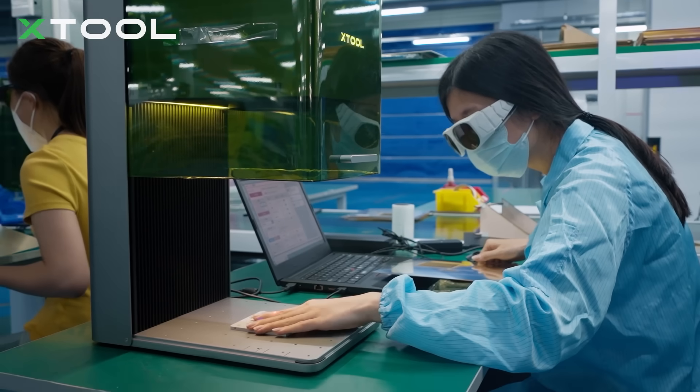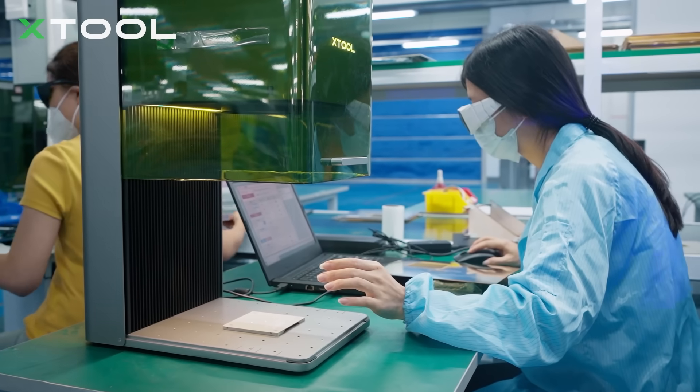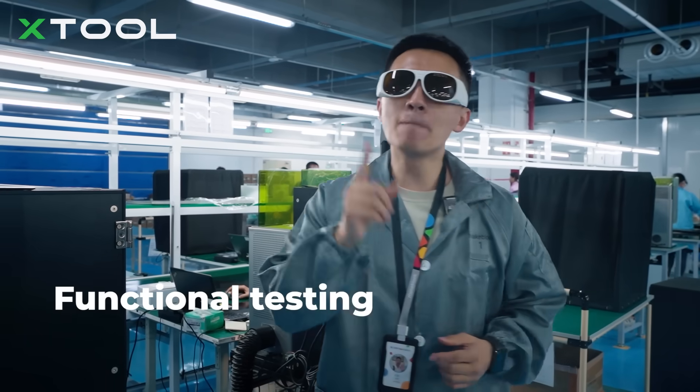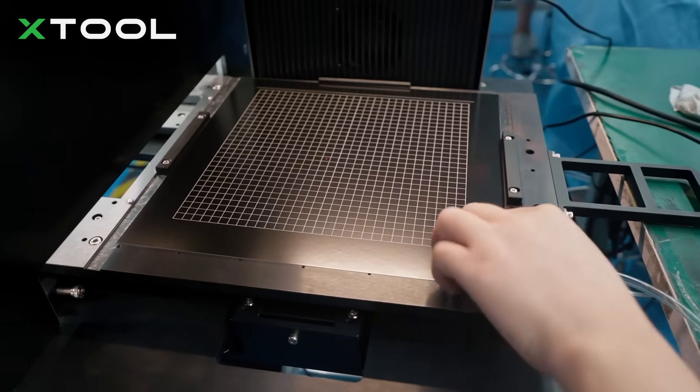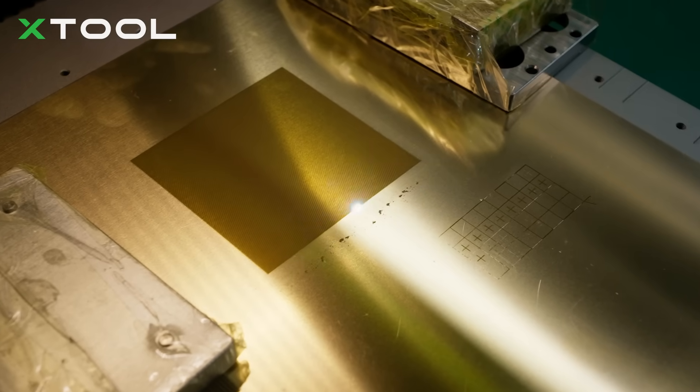Due to the safety issues, we require our staff to wear safety goggles while functional testing. By the way, all the machines assembled today — our professional team will double check for me, so don't worry, every single machine will be strictly and precisely checked before we send out.